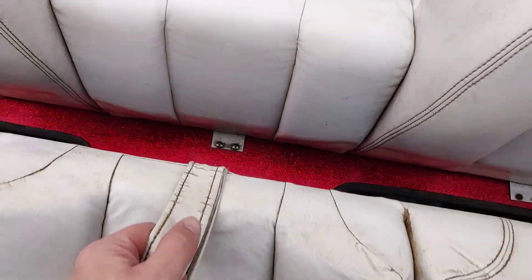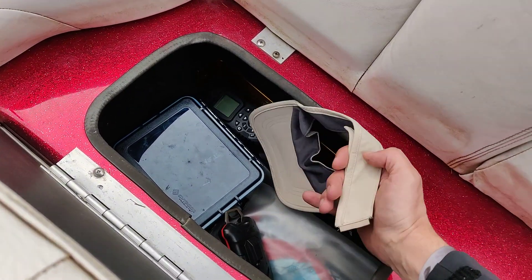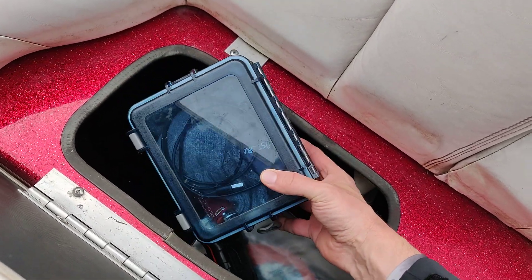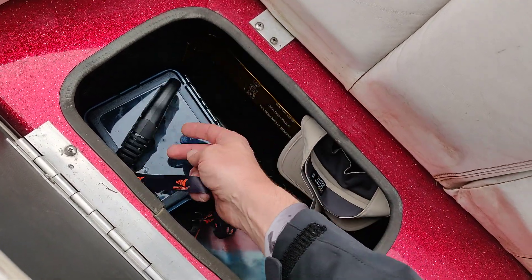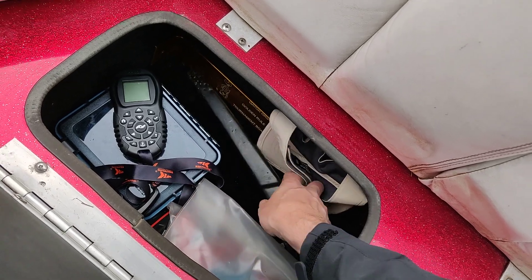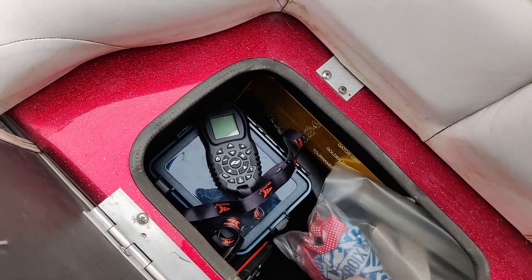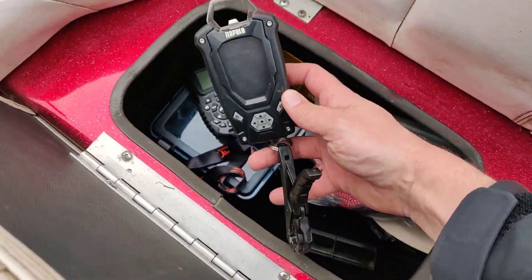Under the bench I keep all sorts of goodies. Over here I've got my kids' hat, a dry box full of gloves, lighters, cables, chargers, all sorts of stuff. There's a dry bag with all my neck gaiters and fillet knife. I keep a bump board for tournaments if you catch walleye or crappie, and a Rapala scale.